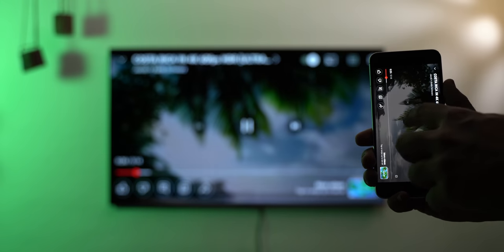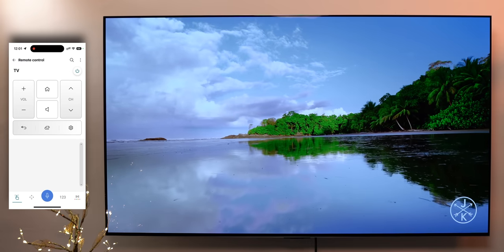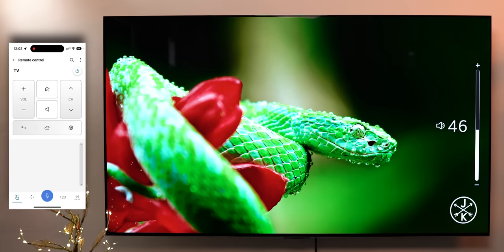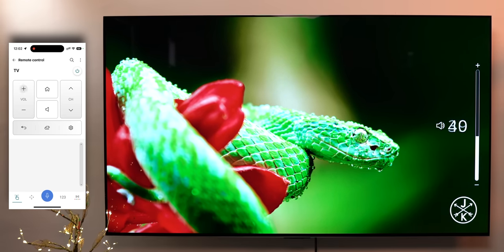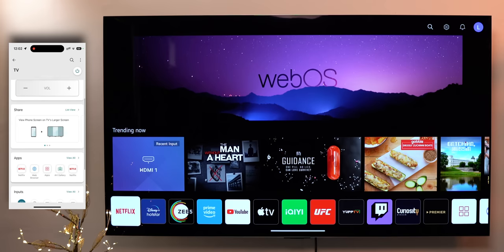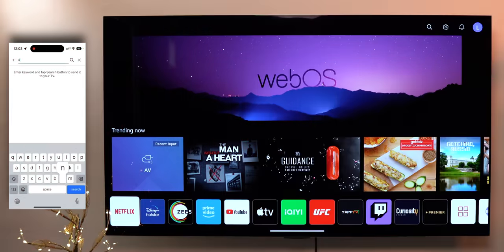WebOS also has support for both Cast and AirPlay, so you can stream things from an Android phone or an iPhone. The TV is also compatible with the ThinQ app available on both Android and iOS, and this app lets you control the TV from your phone. You can control the volume, go to the home screen, mute the TV, get app shortcuts, change the TV input, and type on the TV with your phone.